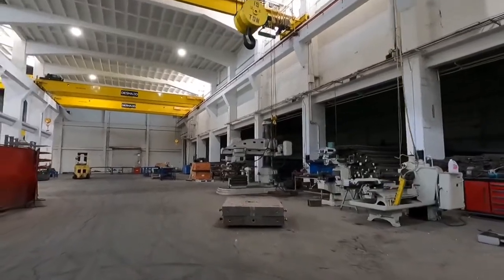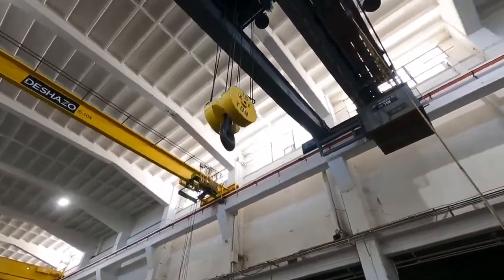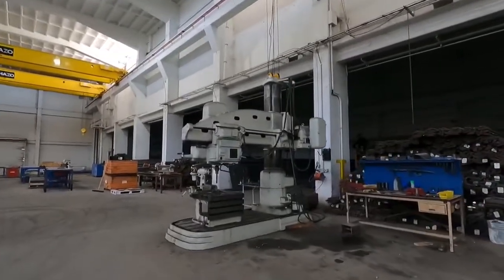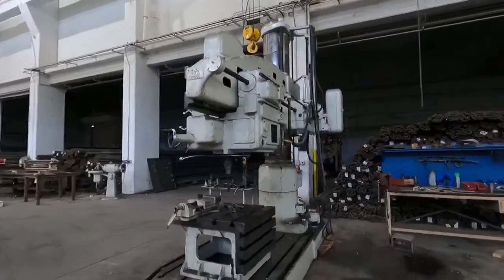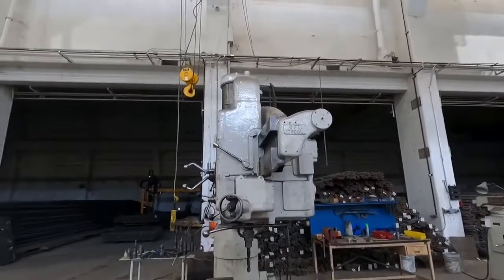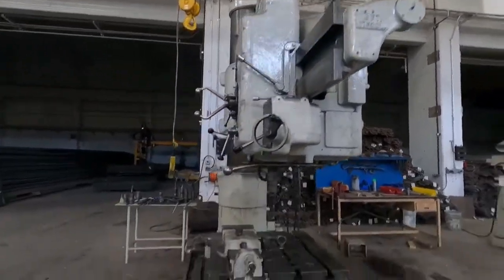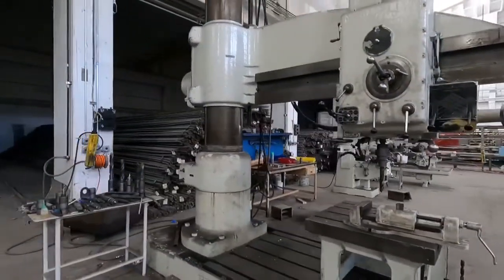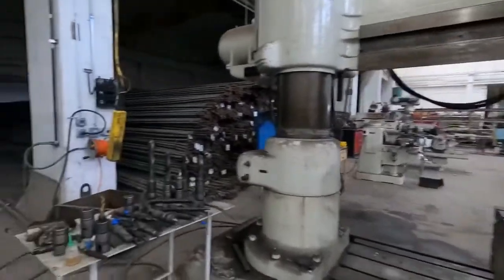I just want you to take a gander — not at the 15-ton crane above my head, but this drill press. Look at the size of this! That's a drill press if I've ever seen one. Six foot, 17-inch coil, or whatever 'col' means. I've never seen such a big drill press. Look at those bits!